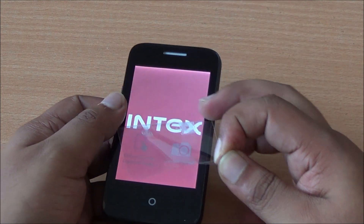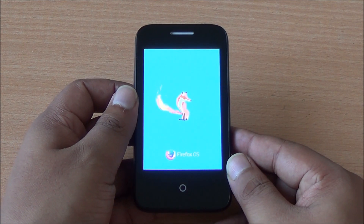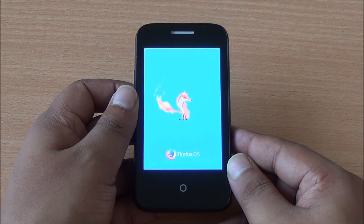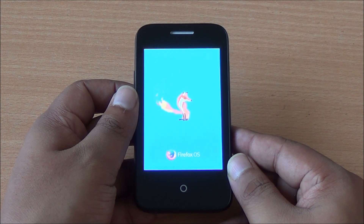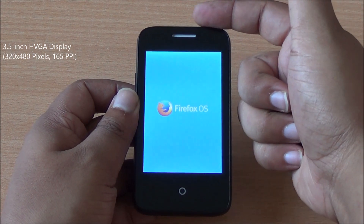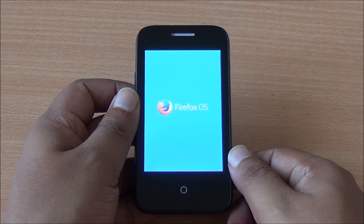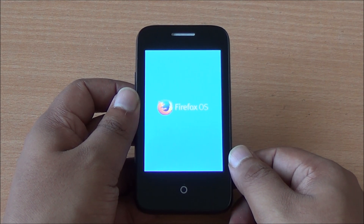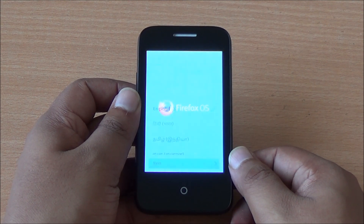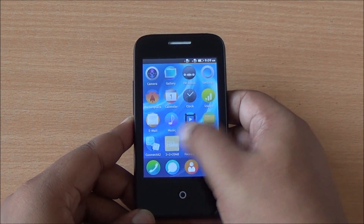Let's take this plastic sheet off. In the front there is no front-facing camera — this is a budget smartphone so you wouldn't expect that. You can see the Firefox OS branding as it's booting up. There's a 3.5-inch HVGA display, the main earpiece at the top, and a capacitive home button. The phone has now booted up.